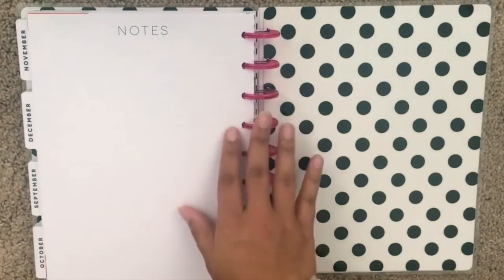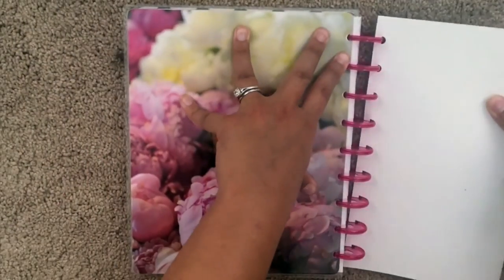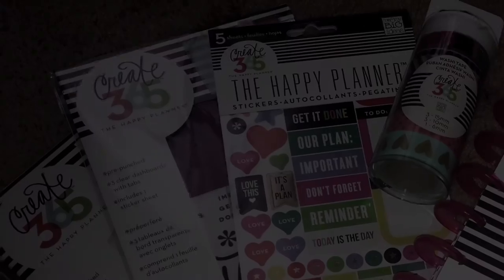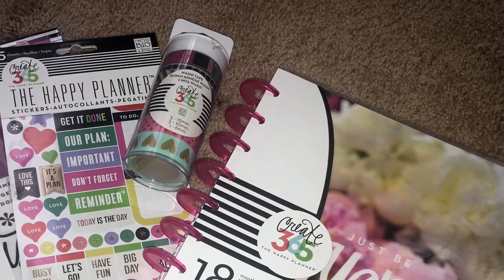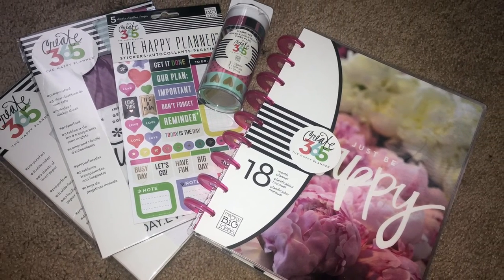On the very last page of the planner you'll see an extra page for notes, which is pretty nice to have back there. The back cover looks identical to the front — it's absolutely gorgeous. I hope you guys enjoyed watching this unboxing video. I will have a referral link in the description box below for you to purchase your own Happy Planner. If you haven't already, please make sure to subscribe and have a wonderful blessed day.